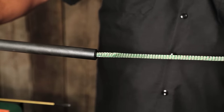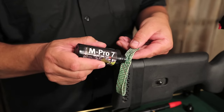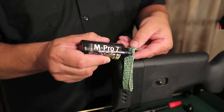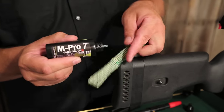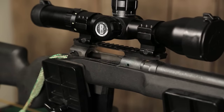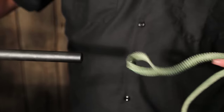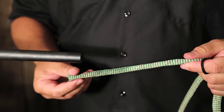Now for the fourth and final stage, the oiling stage, we've selected MPRO 7 LPX gun lubricant for our final application. We're going to coat the Bore Snake on both sides and pull it through the bore as well. And this completes the fourth step, which is oiling.